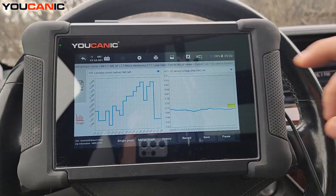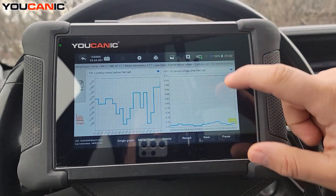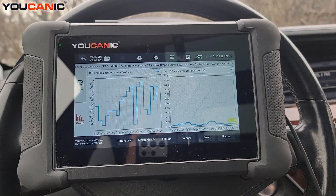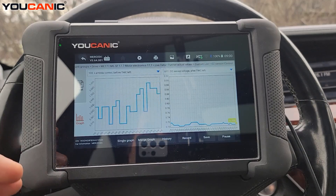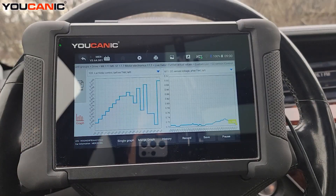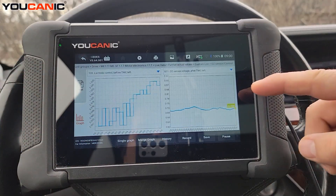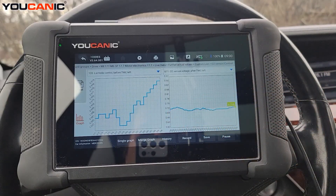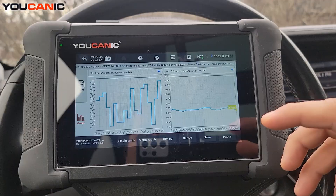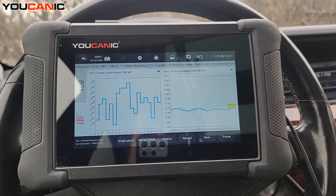Once the gases go through the catalytic converter and are measured by the downstream oxygen sensor, you want to see a really steady line. As you can see here, we're hovering right around 0.7 volts — this shows the catalytic converter is doing its job. The exhaust gases are being cleaned up and oxygen levels are steady. Ideal downstream readings are somewhere between 0.5 and 0.7 volts.